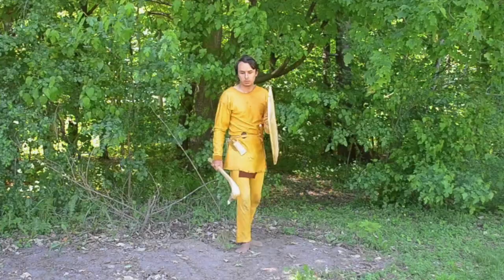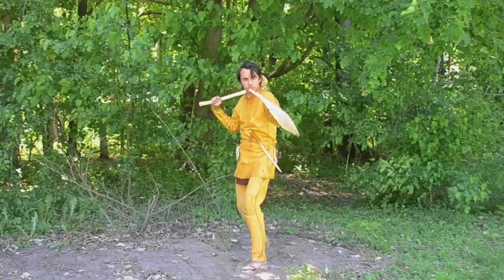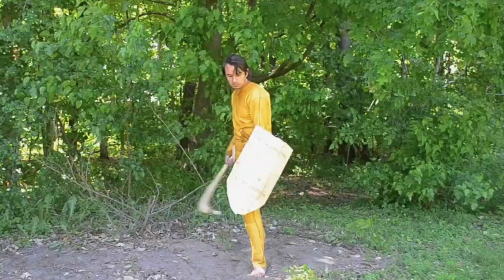It should be noted that my martial arts background is in Renaissance-era rapier fencing. The only shield techniques I know are for the buckler. In fencing with a buckler, you use the shield dynamically to try and maneuver the opponent's sword out of the way. This potentially allows you to land a blow that your opponent has no chance of defending against. I have no idea if Iroquoian shields were used in this way — we didn't write all kinds of fencing treatises. I'm just doing what makes sense to me.